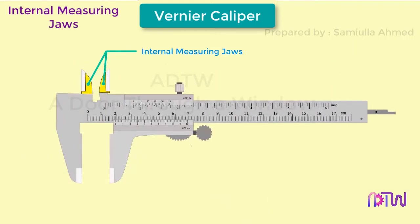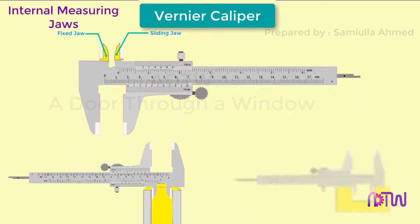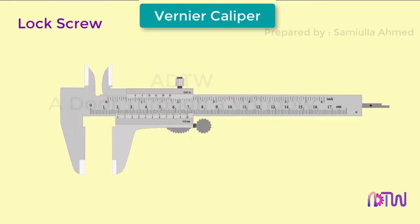The internal measuring jaws also have a fixed and a sliding jaw. These jaws are used for measuring internal dimensions such as inner diameter, slot dimensions, and distance between two parallel surfaces.